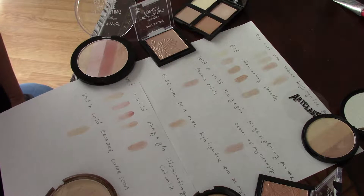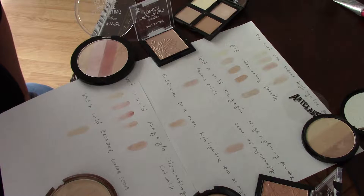Welcome to another edition of Jacqueline of All Trades and today we're talking all about highlight. In my previous video I was talking about Too Cool for School and how it was really hard to see it even on pale skin like my own.